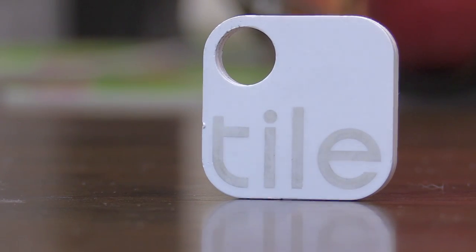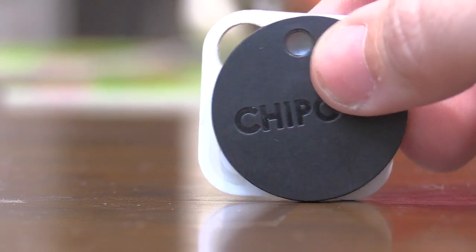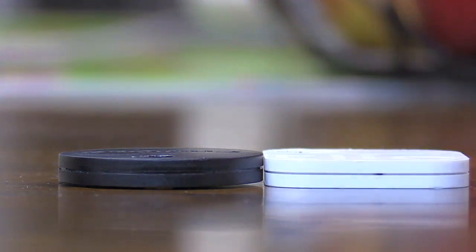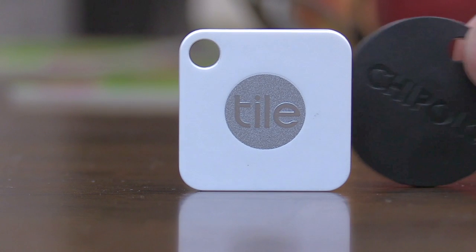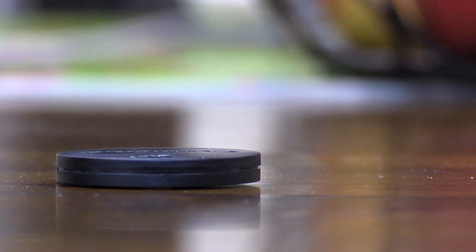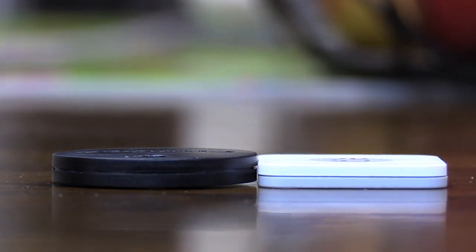Their paperwork does mention it uses a CR2032 battery — I'll be opening the device in the near future. Comparing dimensions: the Chipolo Plus is 37mm diameter and 5.9mm thick, versus Tile's 5.2mm. The new Tile Mate is even smaller at 34mm diameter and 4.65mm thick. Let's go into the app, connect it, and see what we get.